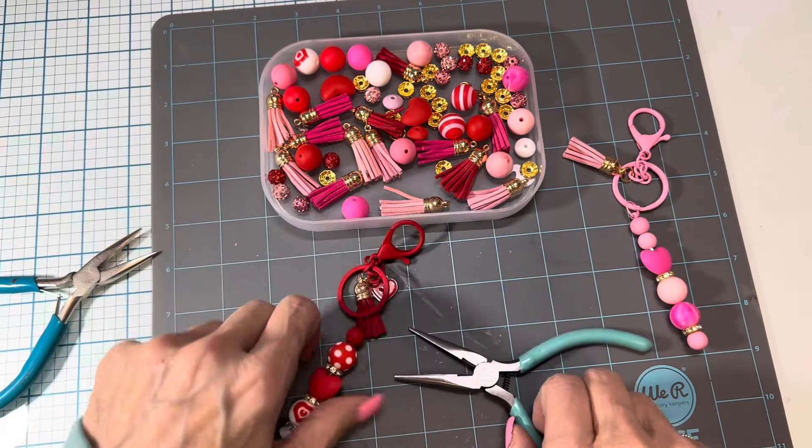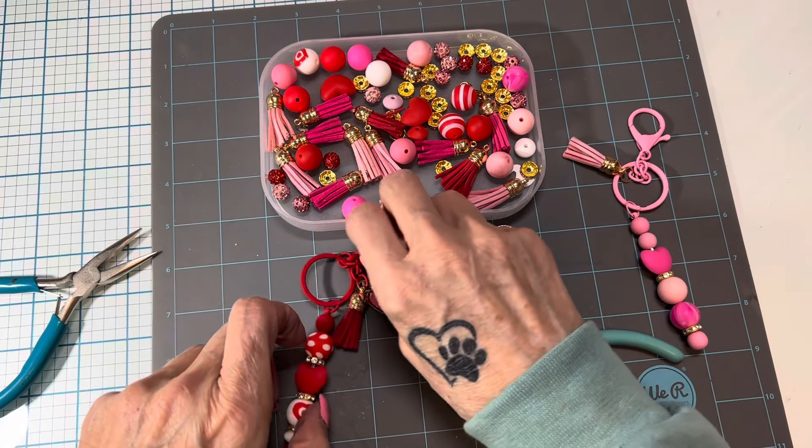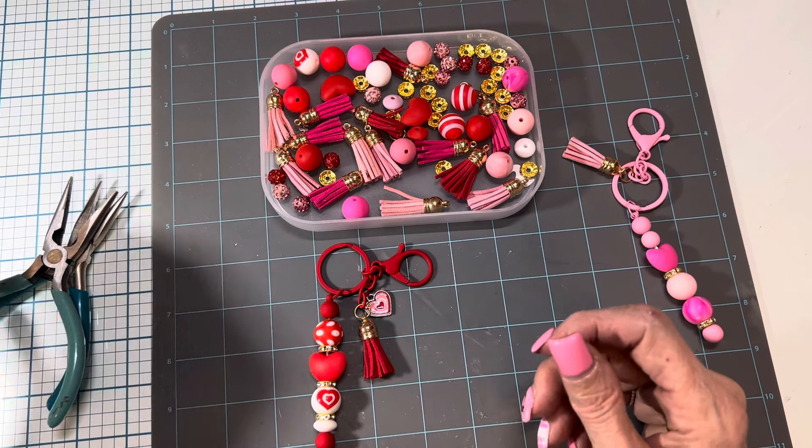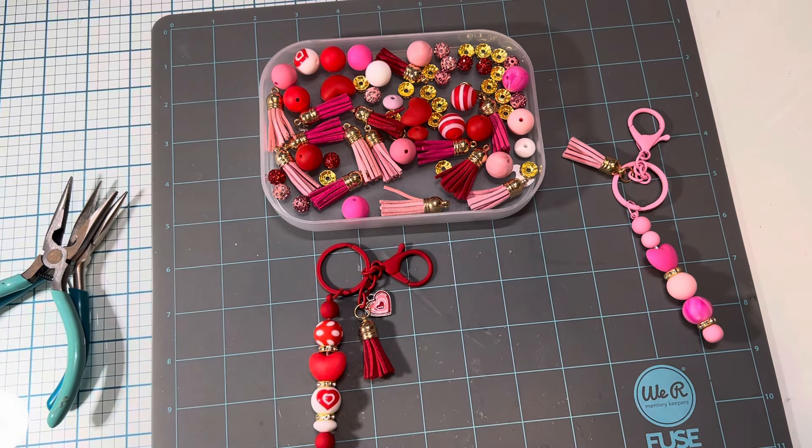Thanks for watching. I hope you had fun looking at these cute key rings. Please like and subscribe, and we'll see you again. Bye for now.